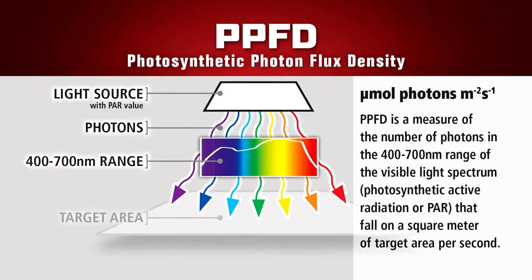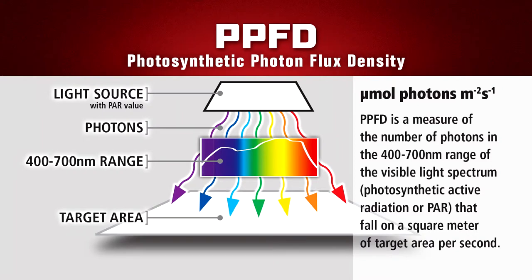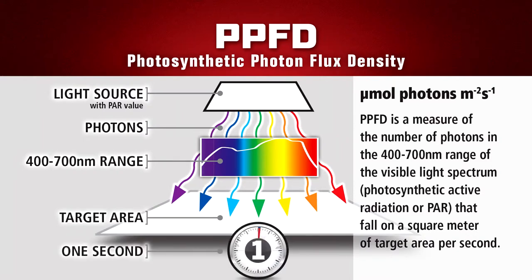Think of it as: the lamp has a PAR rating, but the performance results — as measured with the entire fixture as a whole at your designated distance from the lamp and light fixture — is the PPFD value.